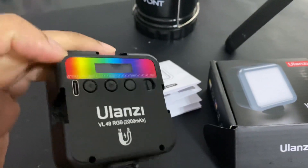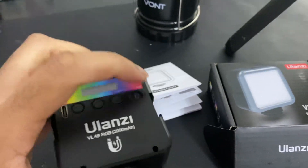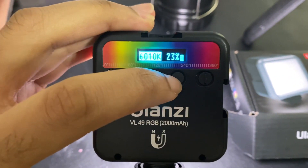It does come with a charger that you can charge up with a USB-C cable. You just flip this switch right here and it comes on — it tells you how much percentage of battery you have left and everything.